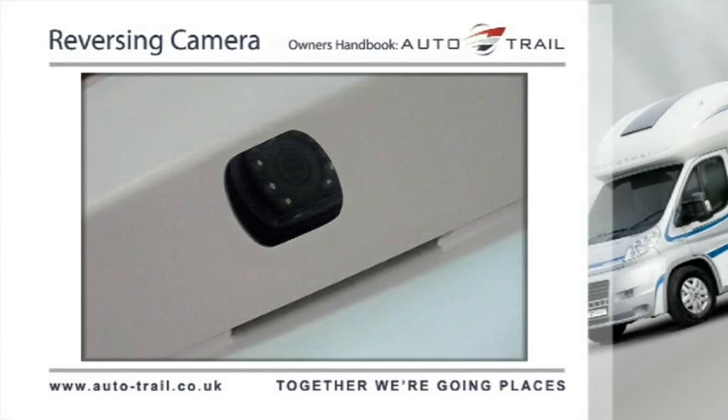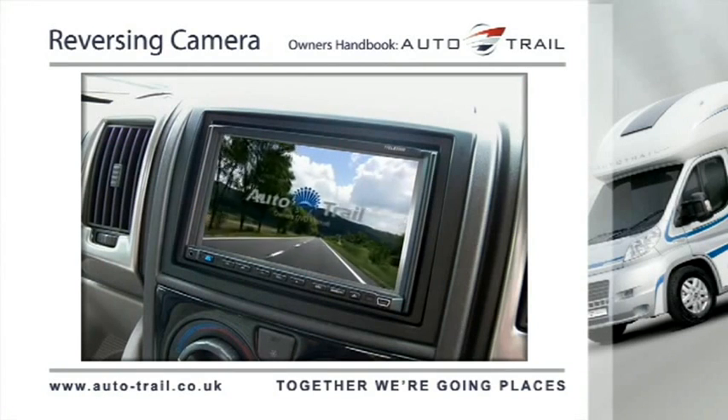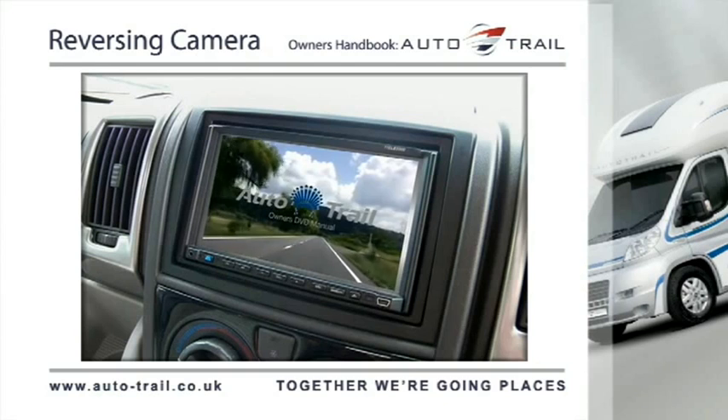On the rear of your vehicle there is a night vision camera installed. To operate the unit, select the reverse gear and the monitor in the dashboard radio will display the image direct from the reversing camera.